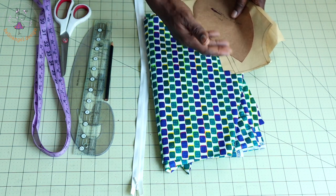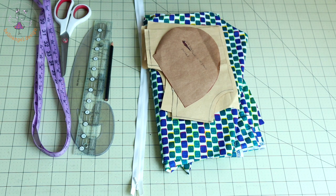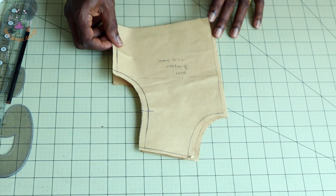This is my pocket pattern and I have my back and front pattern paper right here. I'm using this African wax print — you can use any print of your choice. My African wax print is 100% cotton. Let's adjust our pattern paper.